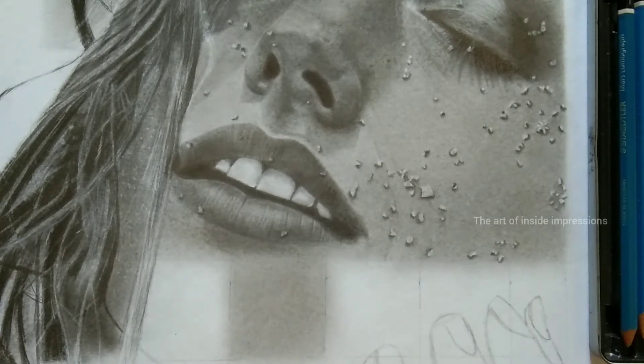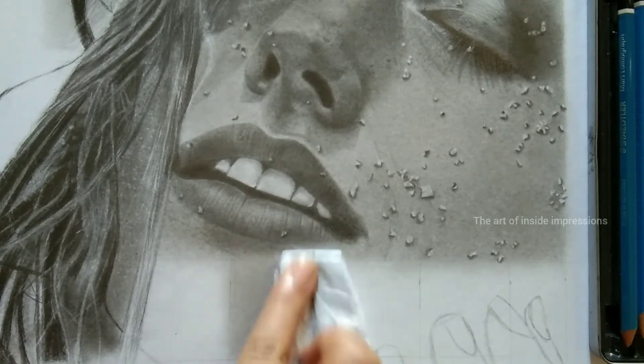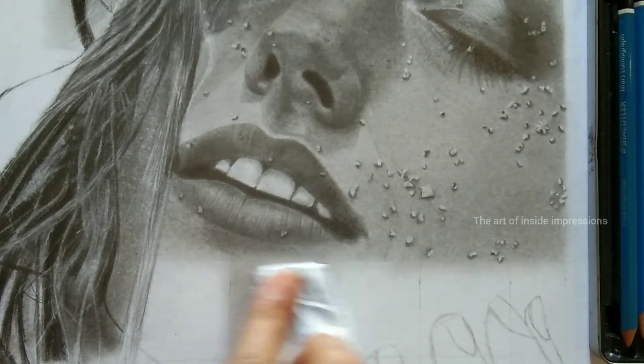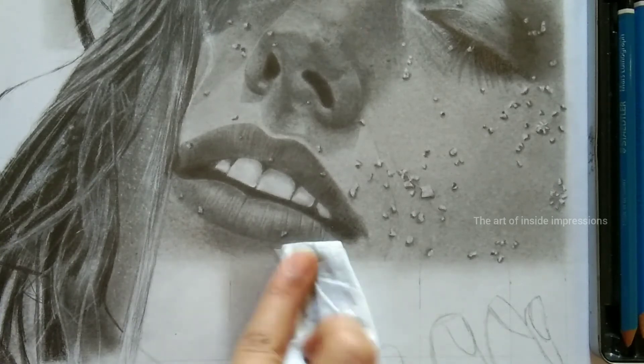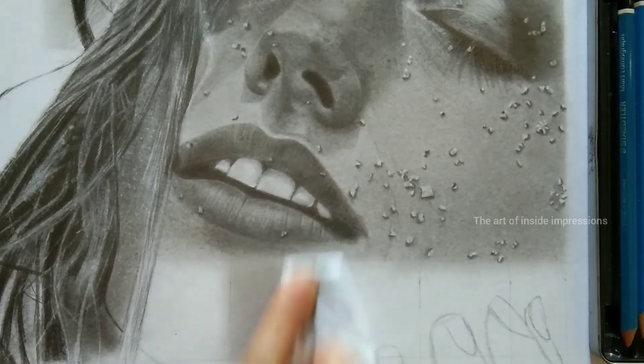Once we are done, you need to take a folded tissue paper — folded in this way — and slowly give circular motions all around the region where you applied the next layer. Circular motions help to bind the perfect layers, merging them with the previous layer to get even tones. Make sure you are giving small circular motions.